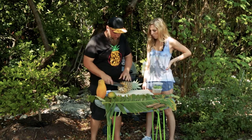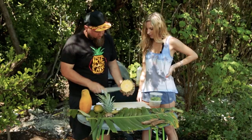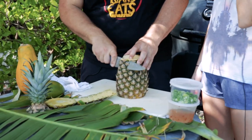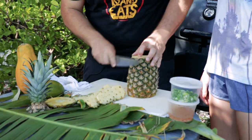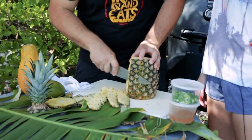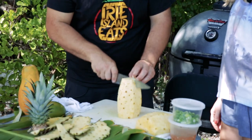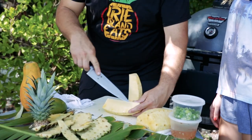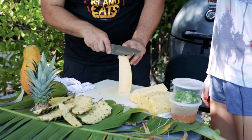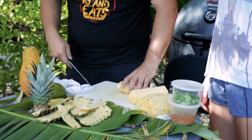We're gonna start off with cleaning a pineapple. You basically want to cut off the bottom, cut off your top, then lay it flat on its bottom and start cutting the skin off. You don't want to go too deep as you don't want to lose a lot of the meat, but deep enough to make sure you get all the skin and most of the brown bits off. Then you cut your pineapple down the middle, quarter it, and remove the spindle — the harder center part that people typically don't eat. Cut straight down to remove that piece, and you have yourself a fully clean piece of pineapple.